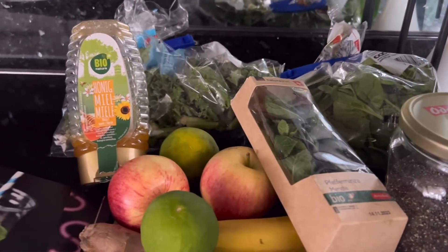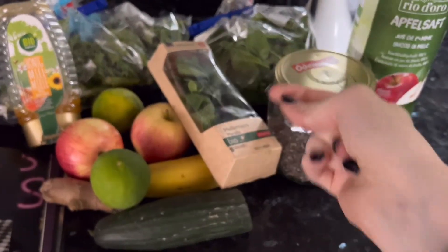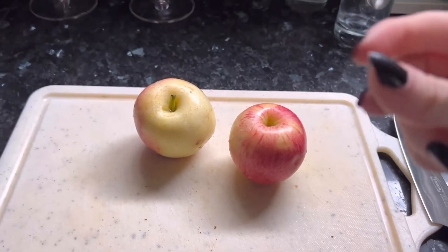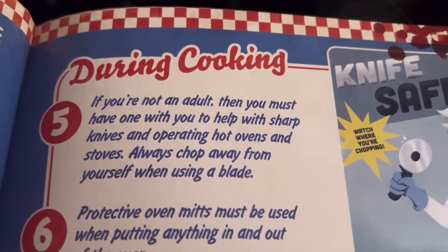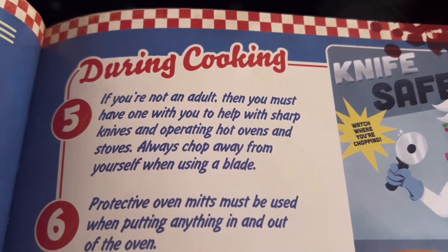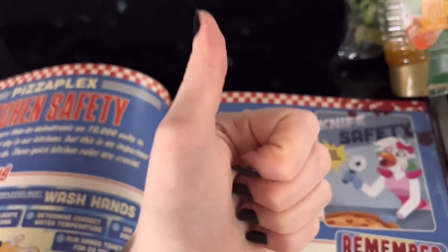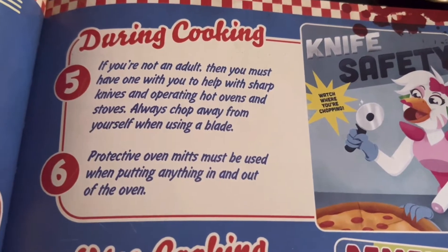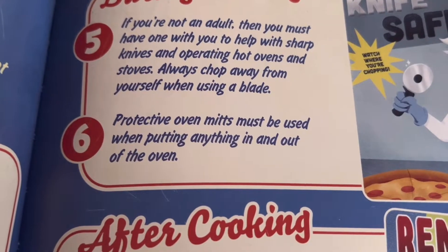Let's do this. I gotta do this by hand, I guess. First I'll wash the apples and then cut them up. Oh wait, I forgot this whole thing about kitchen safety. If you're not an adult... I am an adult, I will do this. Protective oven mitts must be used when putting anything in and out of the oven — we're not gonna use the oven today, so that's great.